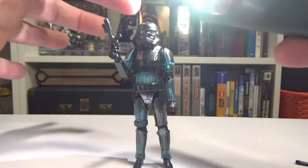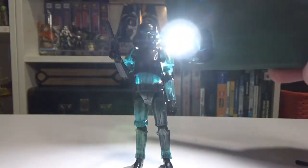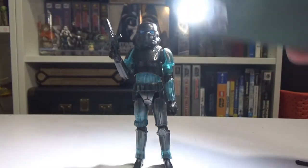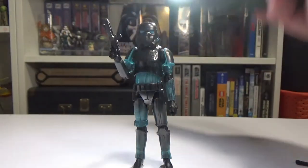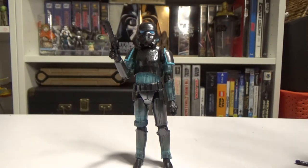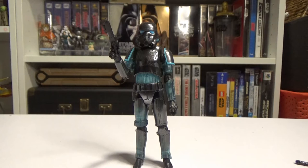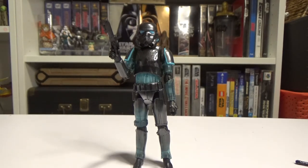Pity they didn't do it with the helmet, because that would have been really really cool — just to see the blue lines of the eyes shining through. But I guess it's easier to print a black helmet and paint on some blue eyes than it is to cover a clear mold in black and try to get it accurate with the eyes, so understandable.